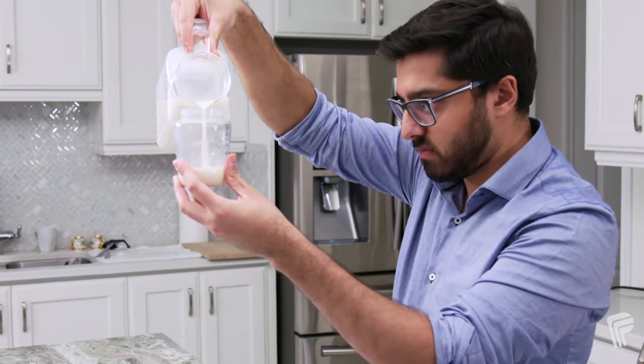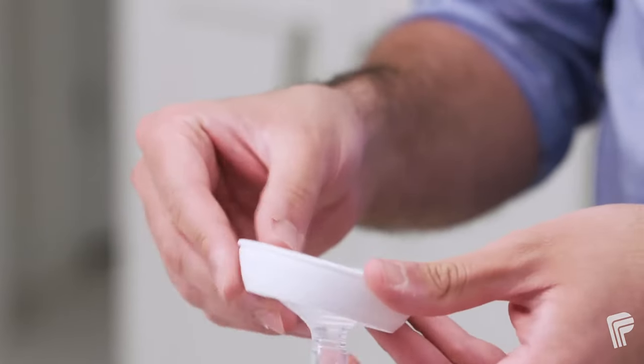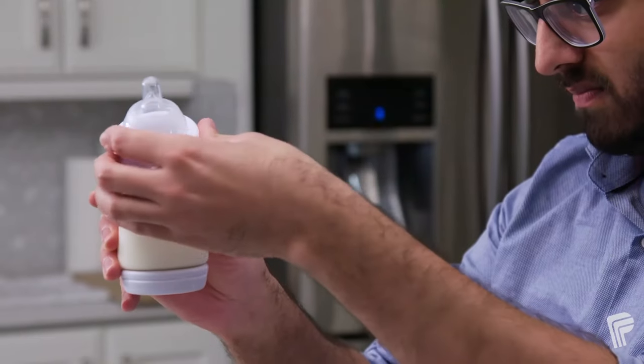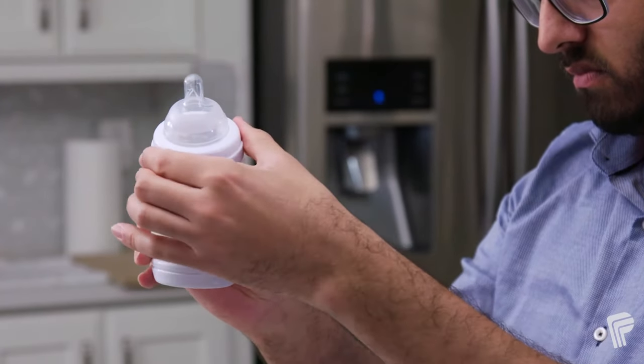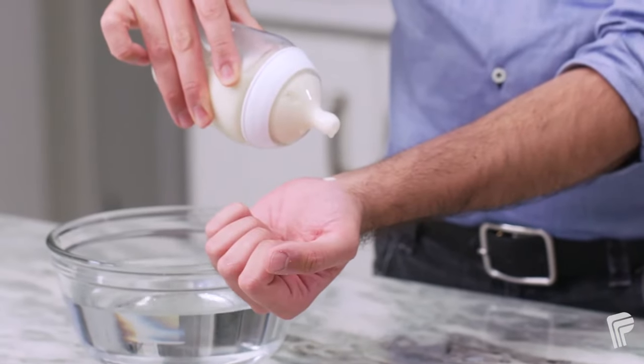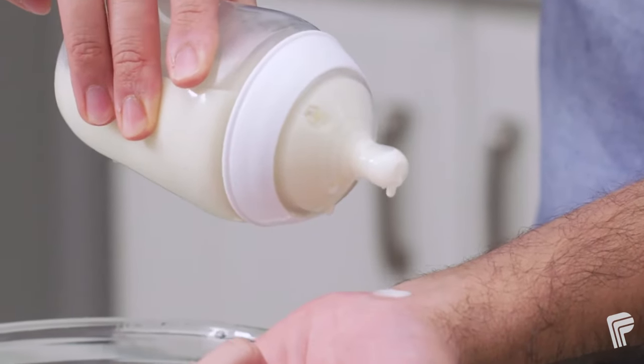Pour the prepared formula into your sterilized feeding equipment. If you intend to feed the formula immediately, make sure it is cooled first — the formula should be warm but not hot. Test the temperature of the formula on your wrist before feeding your baby. It should feel the same temperature or slightly cooler than your skin.